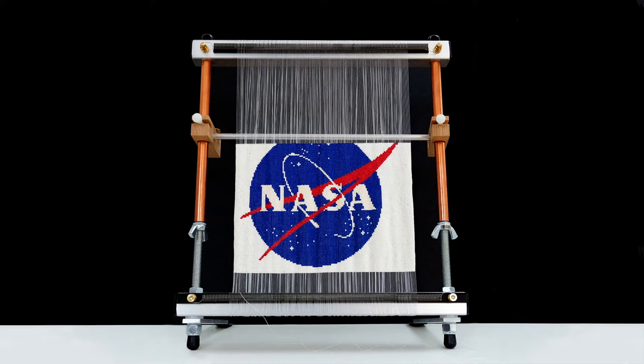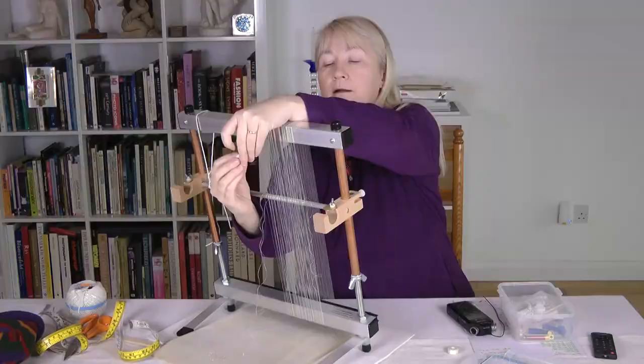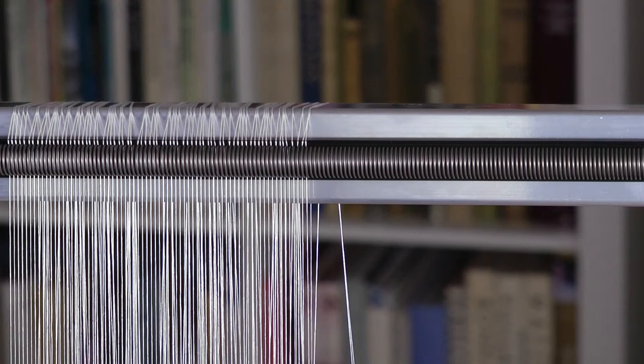Welcome back. This video is an overview of the making of the NASA artwork called Stitching Up NASA. It leaves out some of the weaving technicalities, but if you want to see these, there will be a longer video with all the details launched on the 20th of July, 2019.